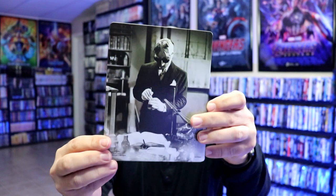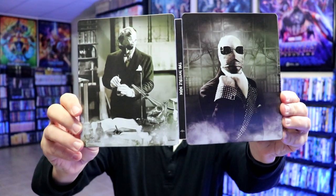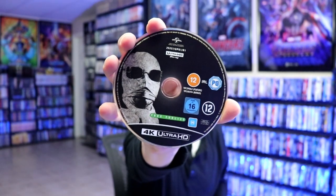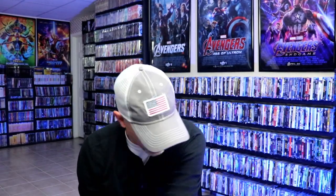And then here's the back. We open it up and we've got our front and back together — really great looking artwork on both, with the title going up and down the spine. On the inside we do have our two discs. We have our 4K disc with some disc art, and we have our Blu-ray disc with some different disc art.